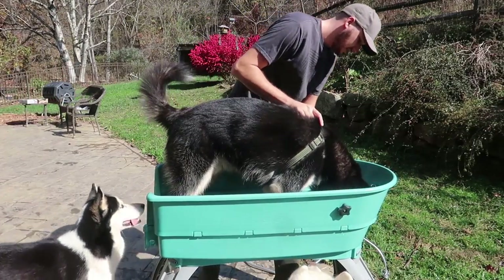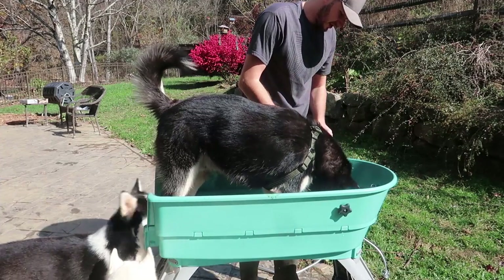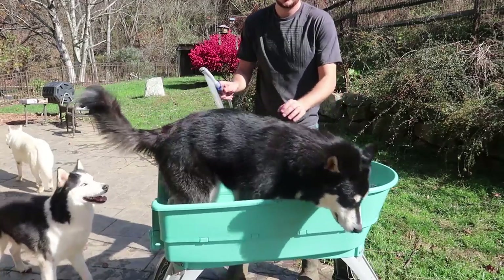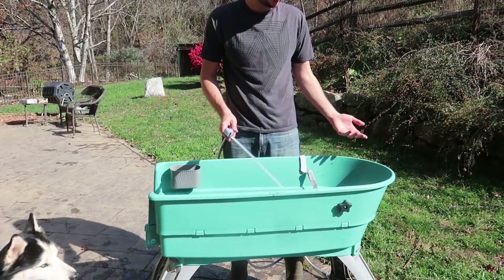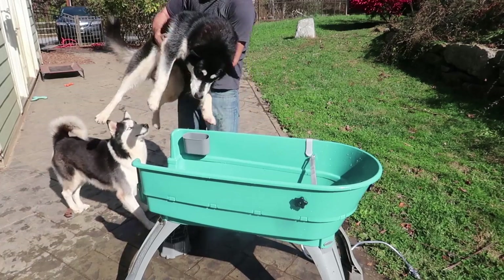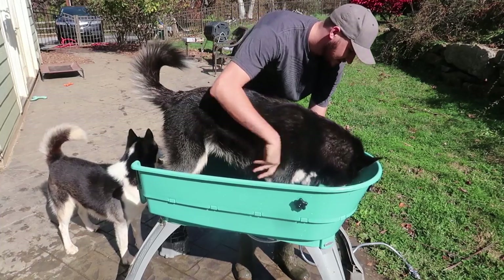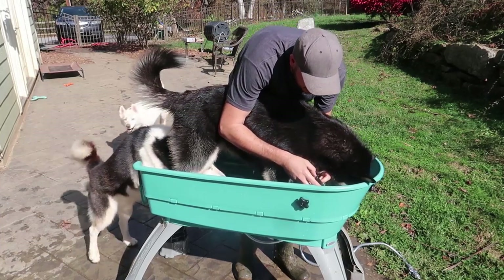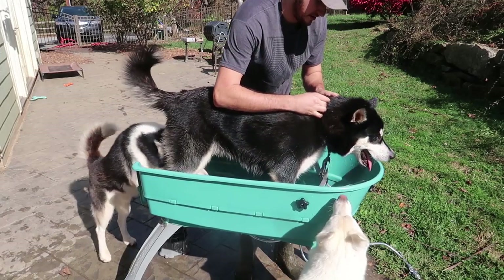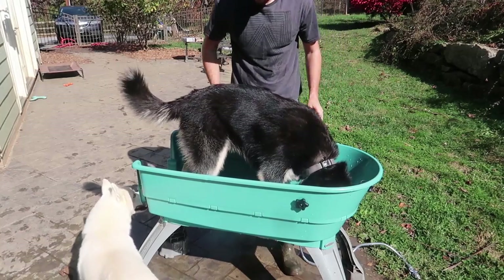Oh jeez, he's heavy now. Oh my gosh, you have such a big head now. Stay. He's an 80 pound dog and still a puppy — he still has growing up to do. The other dogs kind of make him even more excited.